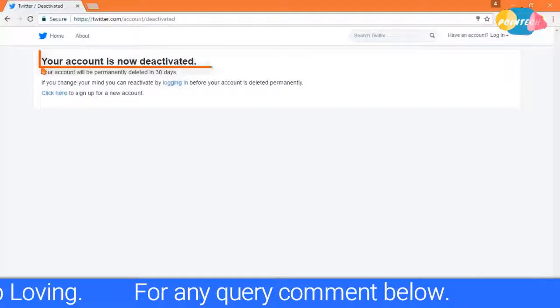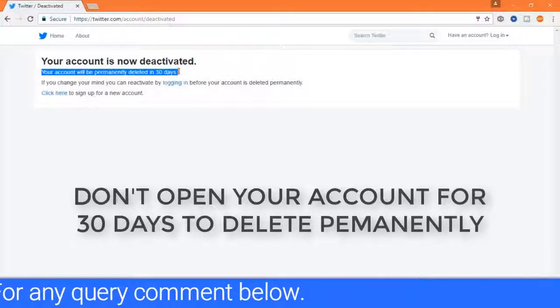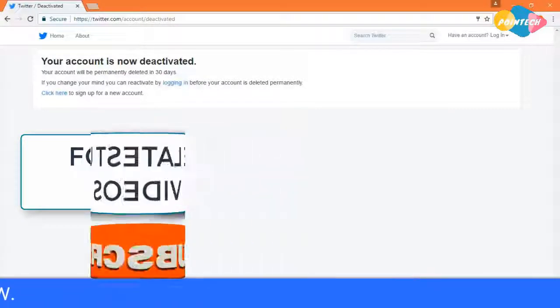You are done. Remember, don't open your account for up to 30 days to delete your account permanently. Subscribe for more videos. For any query, comment below in the description.